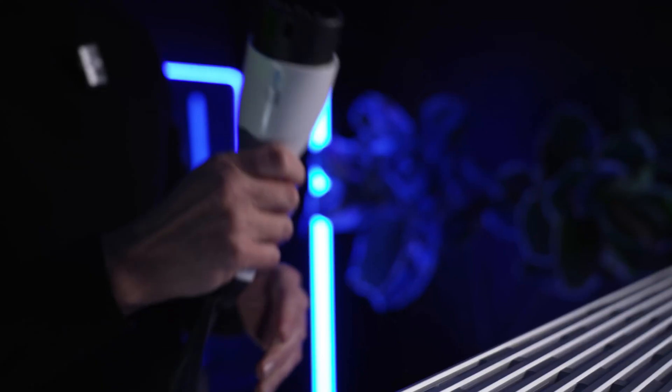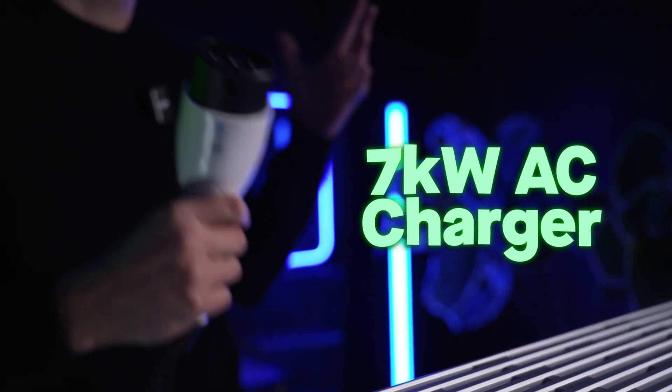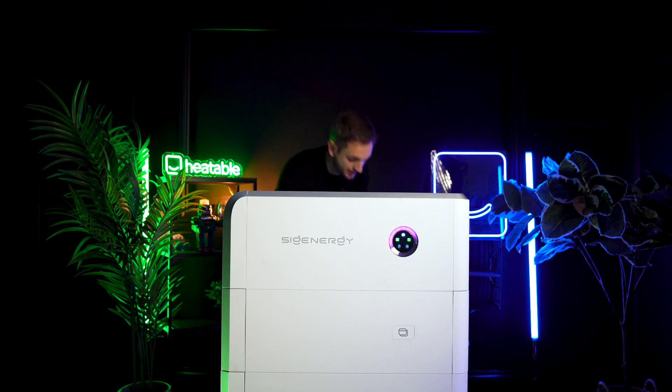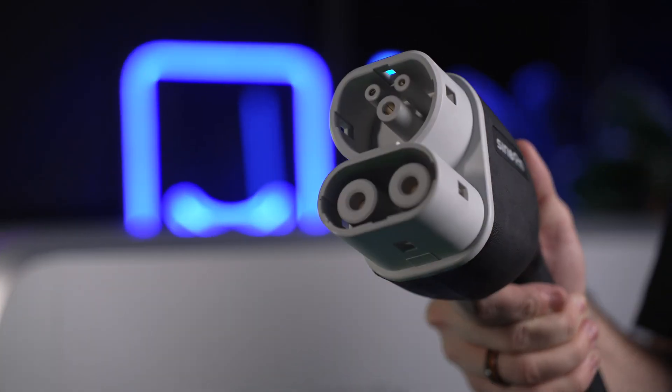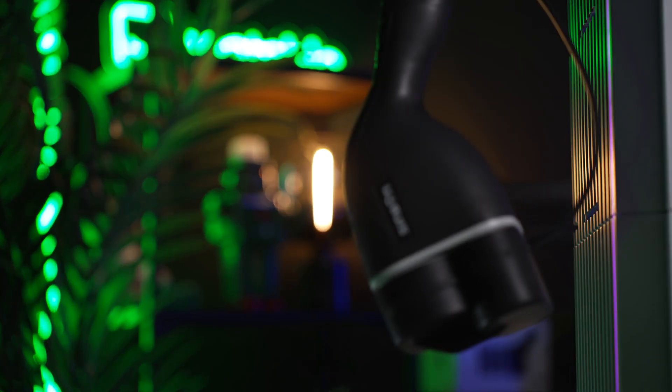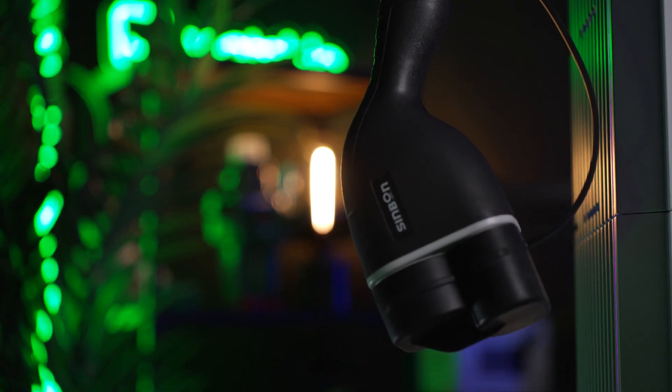Let's talk about accessories. When you buy your SIG and Store stack, you've got two choices for the car charger. You can go for the AC charger — 7 kilowatts AC, pretty much like any standard charger — the difference being you can manage it from the SIG and Store app. Or if you're feeling flush, you can go for the DC charger, which takes DC power from the SIG and Store — you do need an additional module on the battery itself. You plug this into your car and you can do rapid charging: 12.5 kilowatts or 25 kilowatts.